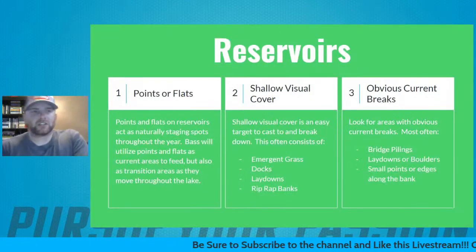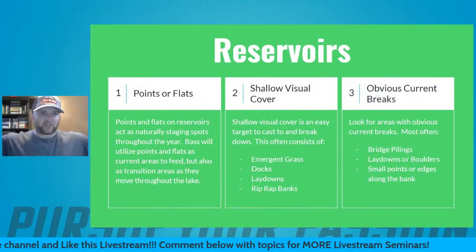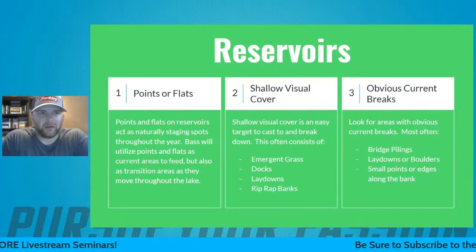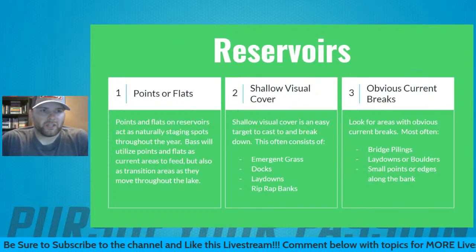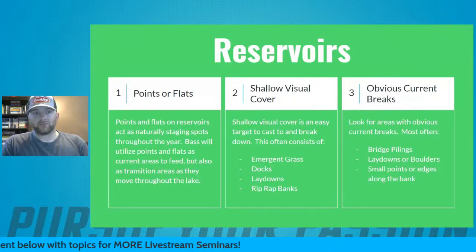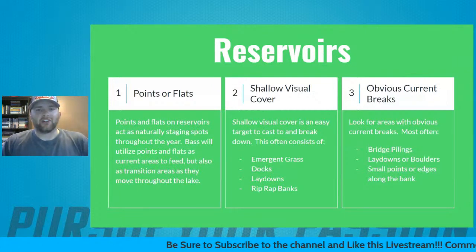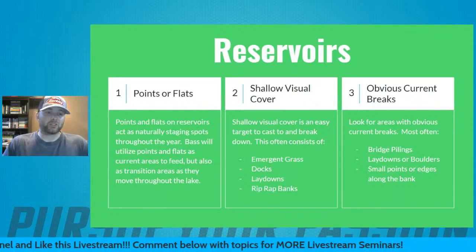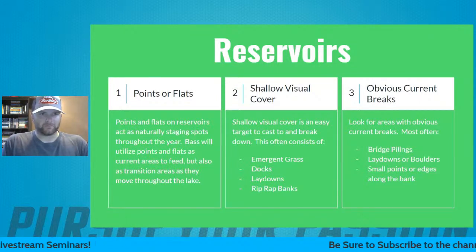Now we're going to talk about reservoirs, which fishes very similarly to a river because a reservoir is a dammed-off river system, with lots of creeks and outcroppings pushing off the river. It fishes like a crossover between a natural lake and a river system — a decent amount of shallow cover, offshore cover, and hard steep drops because your river channel, when dammed, floods the bank. You end up with hard flats, hard drops, and areas where bass hang out all over.